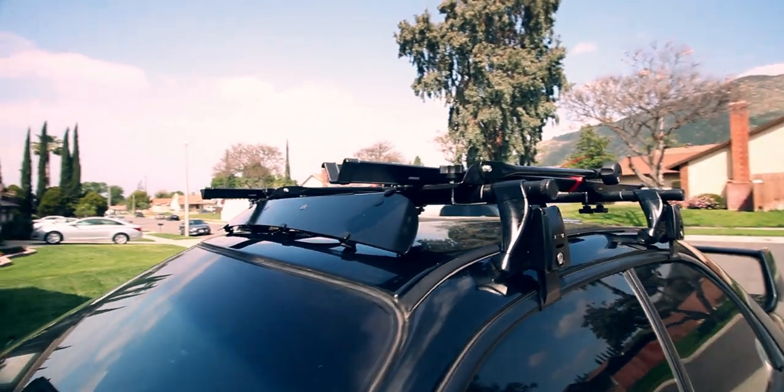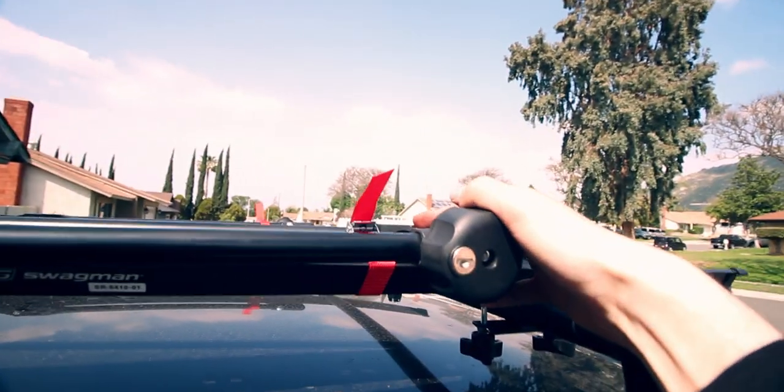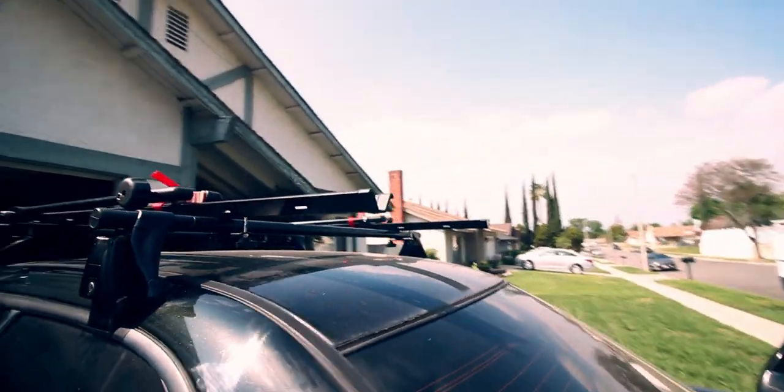Here's the end result — I ended up putting these little straps here just to hold the mount down when there's no bikes on top, and this is pretty much what it looks like. Thanks again for watching — click below if you like the build, hit that sub if you want to continue to see the progress, and we'll see you next time.